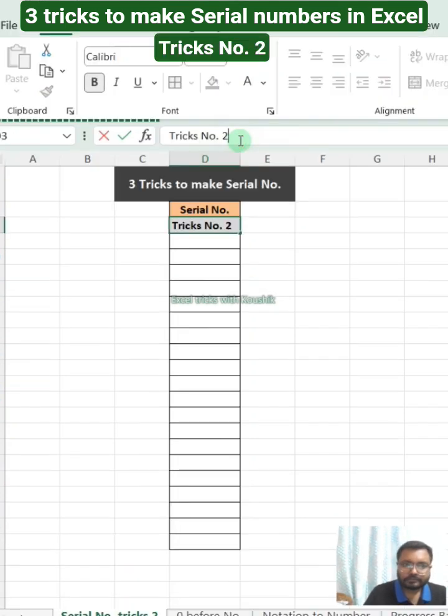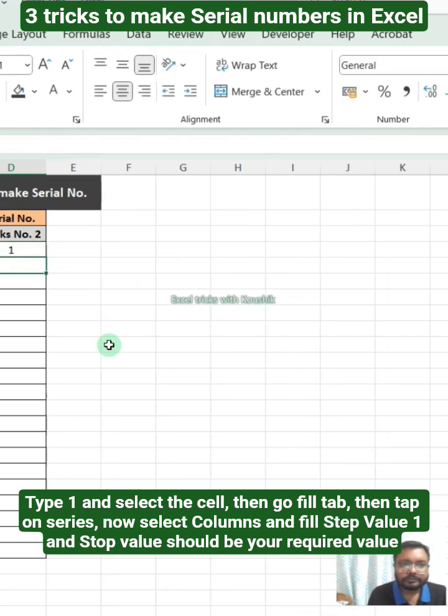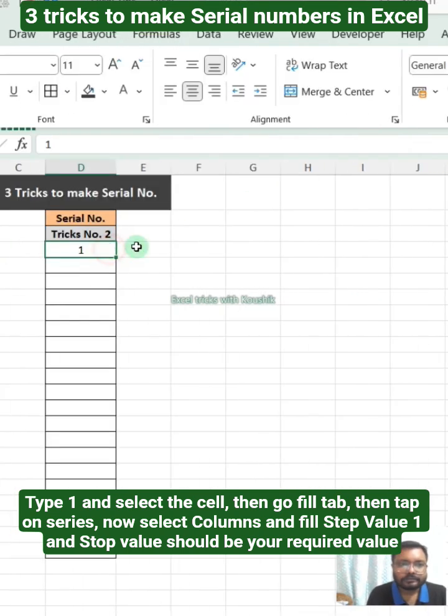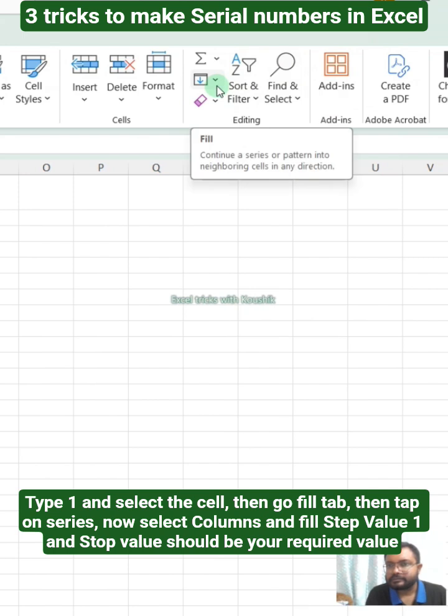Trick number 2: type 1 and select the cell, then go to the Fill tab, then tap on Series. Now select Columns and fill step value 1, and the stop value should be your required value.